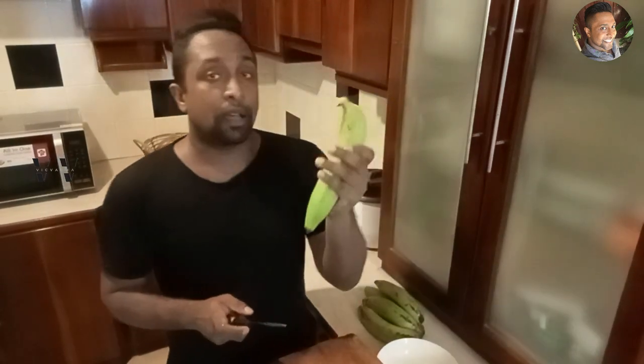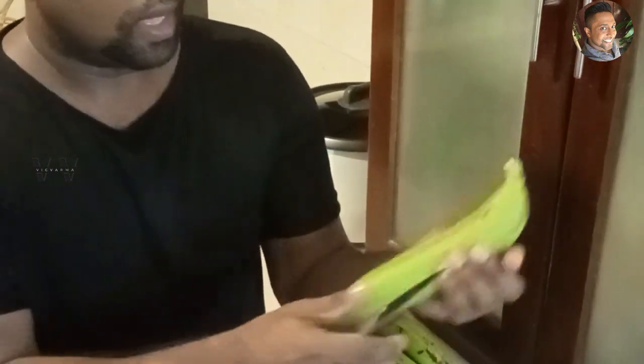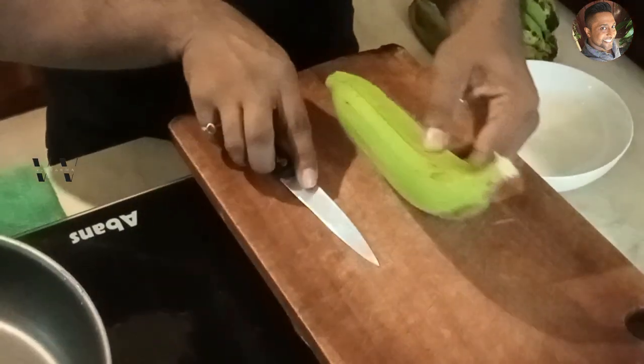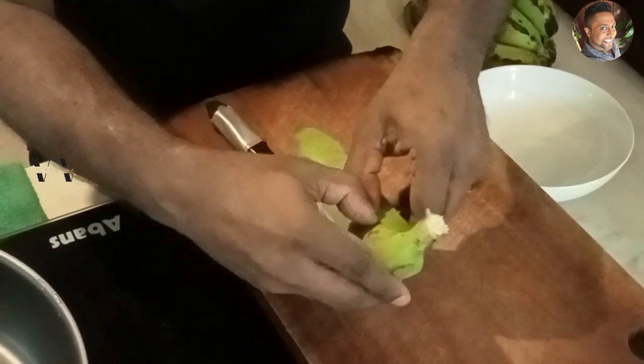Since this is raw, it's difficult to peel the skin. So we need to cut it in the middle and carefully remove the skin.